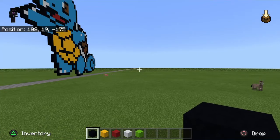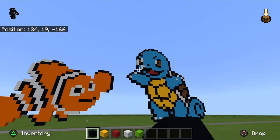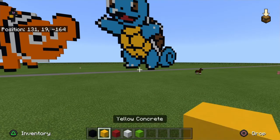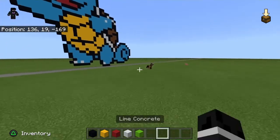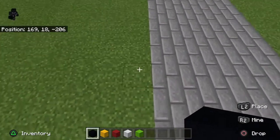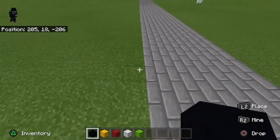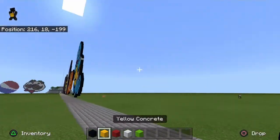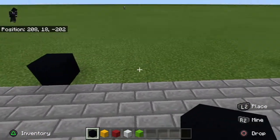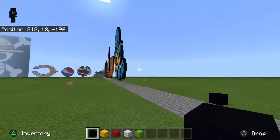Hey guys, Varsity Gaming here, back with another video. Today I'll be showing you guys how to build Pikachu wearing Ash Ketchum's hat. For this build, what you're going to need is some black concrete, yellow concrete, red concrete, white concrete, and lime concrete. Once you figure out where you want to make it, I'll be making it right about here. The tail is kind of long so give yourself enough space.